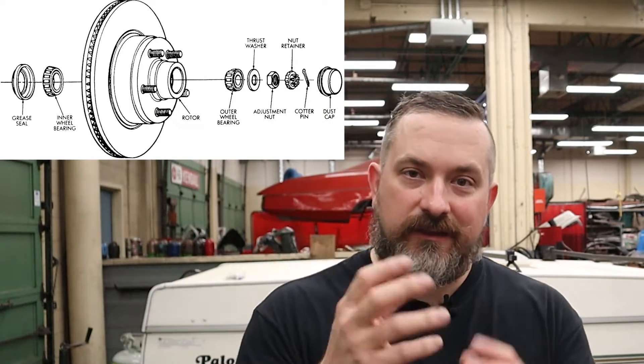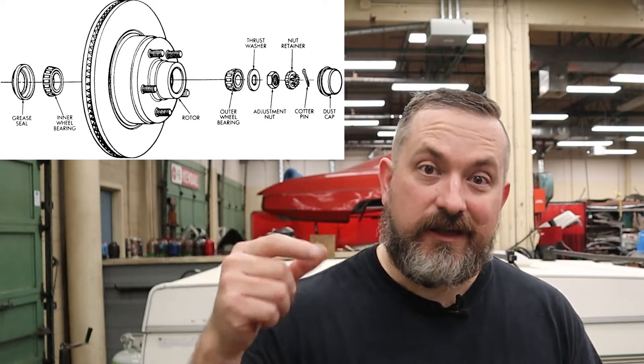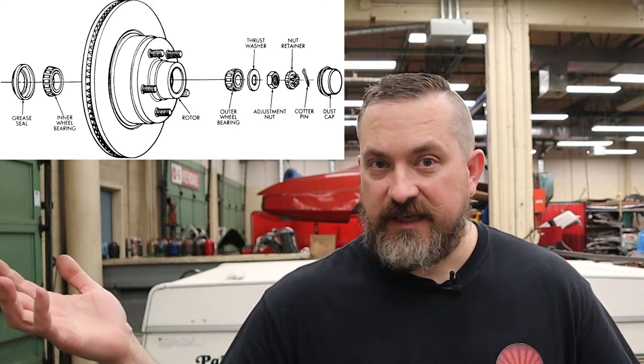Today I'm going to show you how to do this on a pop-up camper or a tent trailer, but keep in mind this is the same exact job you would see on a car or truck of an older era — old muscle cars and trucks where you have the thrust style bearings, an inner and an outer, all held together on a spindle with a castle nut and a cotter pin.